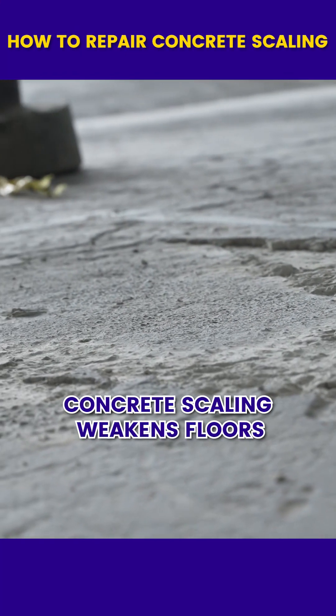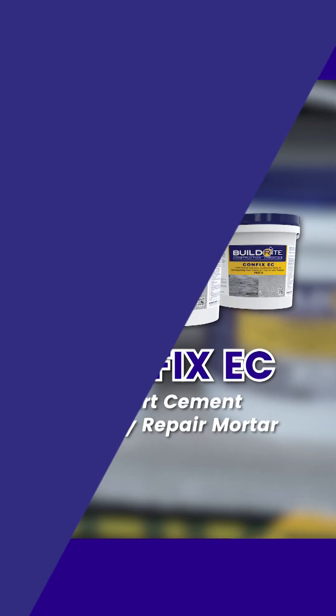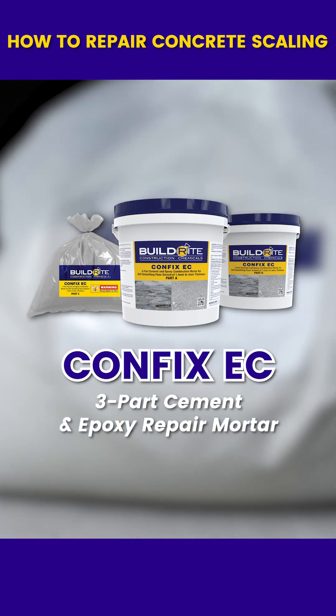Concrete scaling weakens floors and leads to coating failure. The solution? CONFIX EC, a self-smoothing repair mortar for thin concrete restoration.